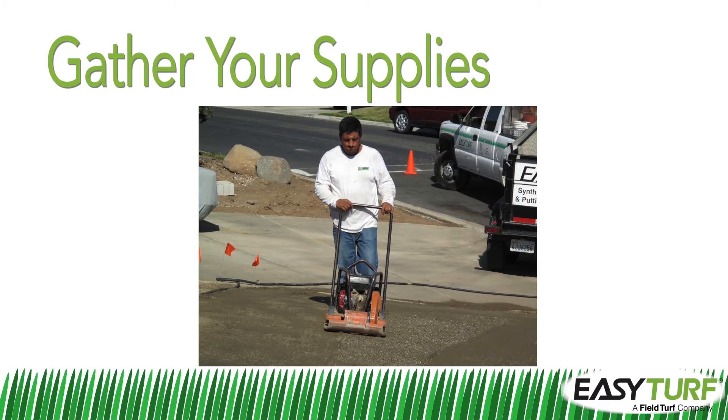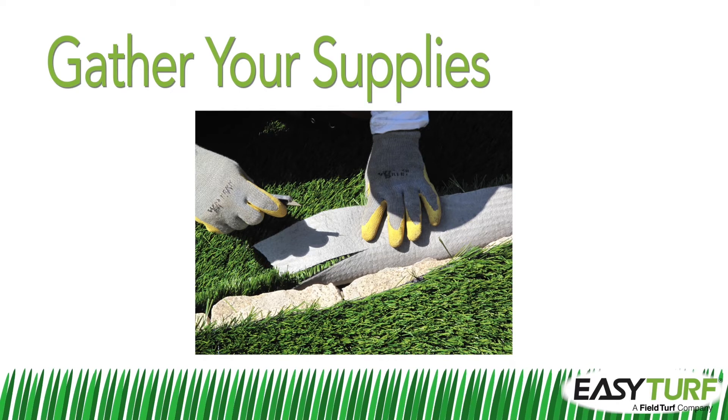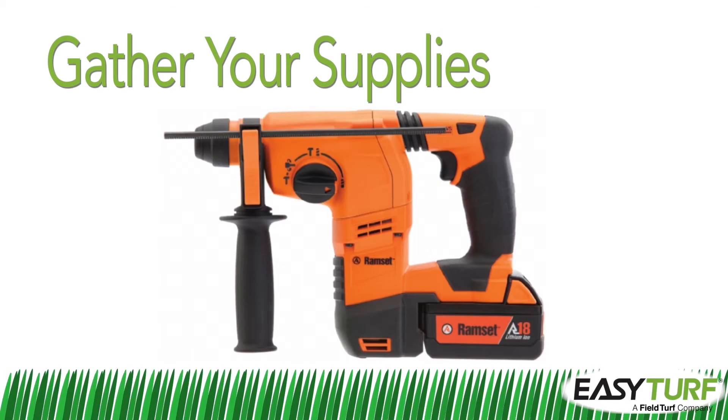To work with the fabric of the artificial grass, you'll need a utility knife with lots of extra blades. A ram set can also come in handy if you'll need to fasten the turf to a header board.